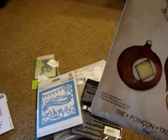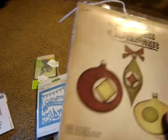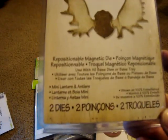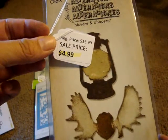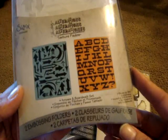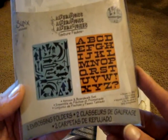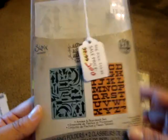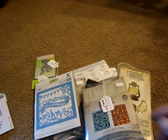Also from Tim Holtz is this Retro Ornaments die — it's a big one. The tag fell off but I think it was only about $4. This is Movers and Shapers from Tim Holtz — the Mini Lantern and Antlers set — and it was $4.99. Then there's this Arrows and Bat Boardwalk embossing folders set, which was also $2.